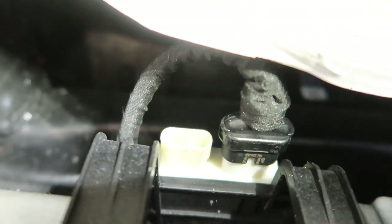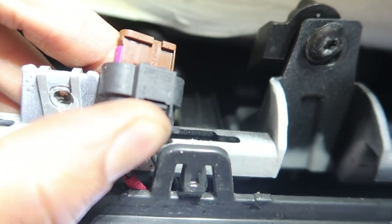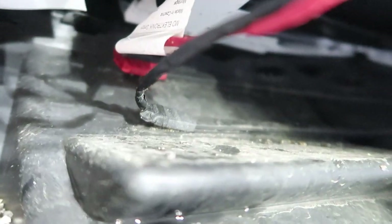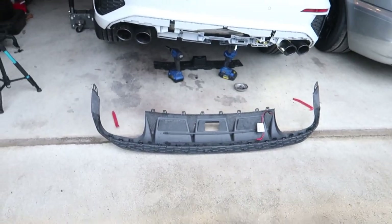One more thing to note before you do all that — right here you'll see red and black wires on a connection. On this one they'll be plugged in right there. There's a tab on top — no fancy child-proofing or safety on it — just press down on it and pull it towards you, it'll pop right out. That goes to these sensor strips that go across, and that's how you open the trunk with your foot. We'll just have to double-side tape those onto the new one.